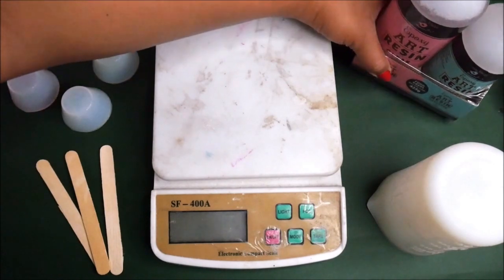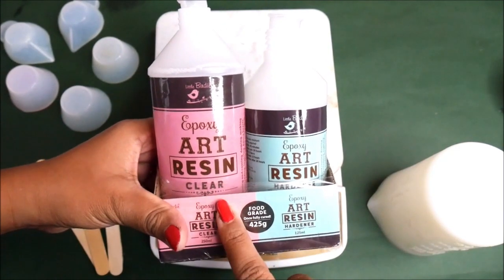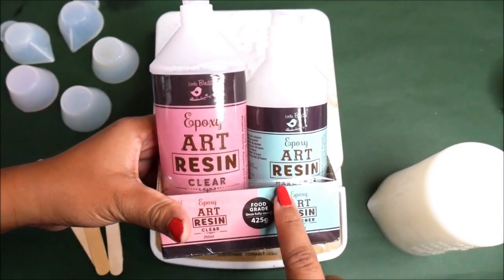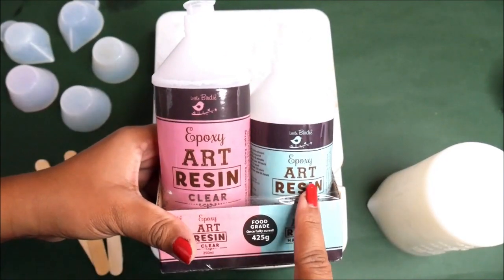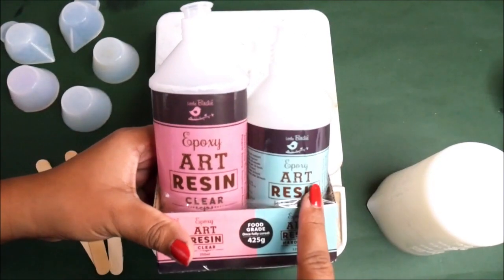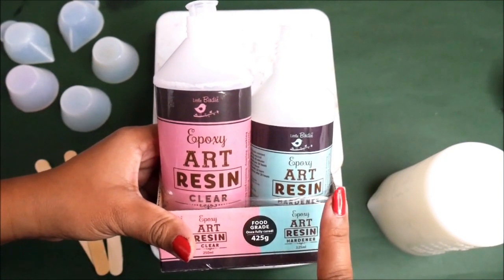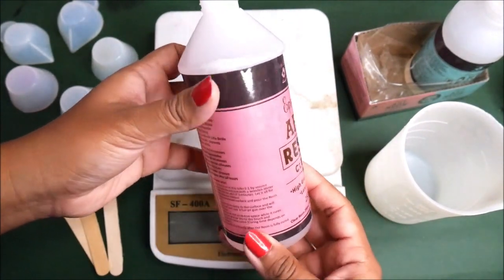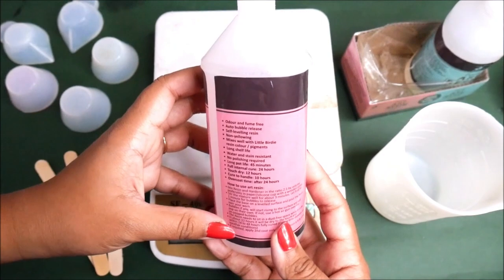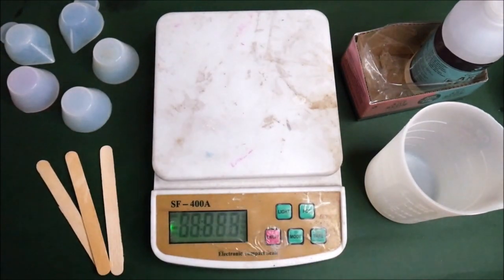Now let's start the tutorial. We're mixing some clear resin using Expo Art Resin from Little Birdie, which comes in two different parts — the clear resin and the hardener. We have to mix these two parts in a two-to-one ratio: two parts of clear resin and one part of hardener. Before starting, do read all the instructions on the back of the bottle.